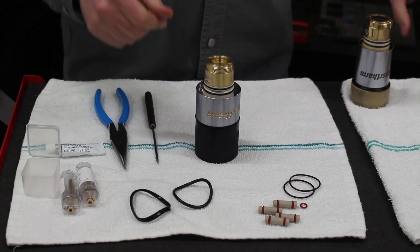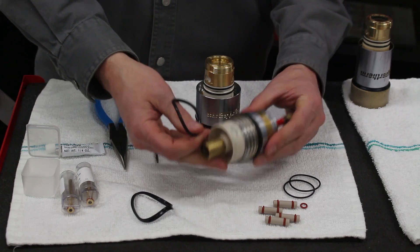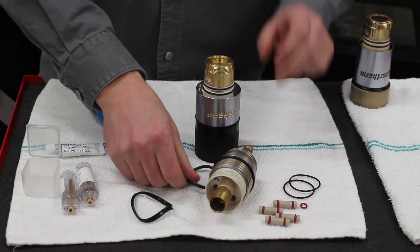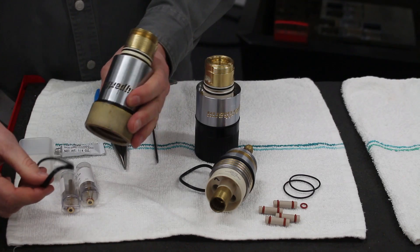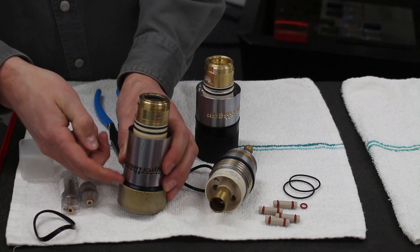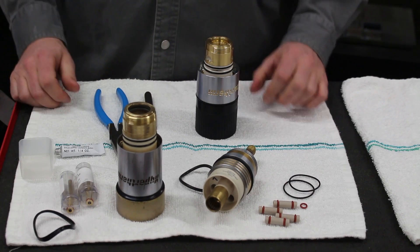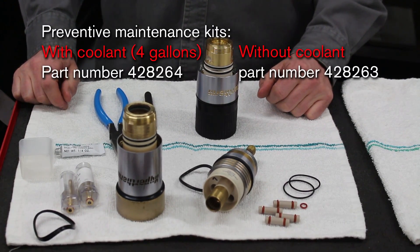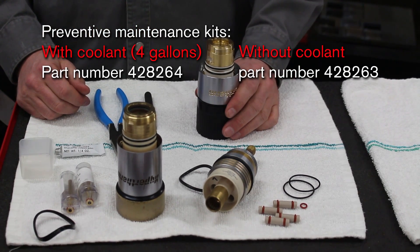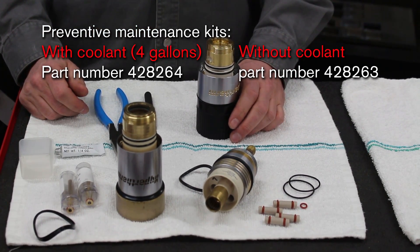You'll see that there are a couple other items in the kit. There's a big thick O-ring, and that's for the receptacle to change that O-ring there. There's also a thin gasket O-ring, and that's for the HPR standard torch — that's that gasket O-ring right there. This torch rebuild kit is also included in the system preventative maintenance kit, which comes with coolant or without coolant. Now that we've rebuilt the torch, we're all set to install the Hypertherm consumables and start cutting.